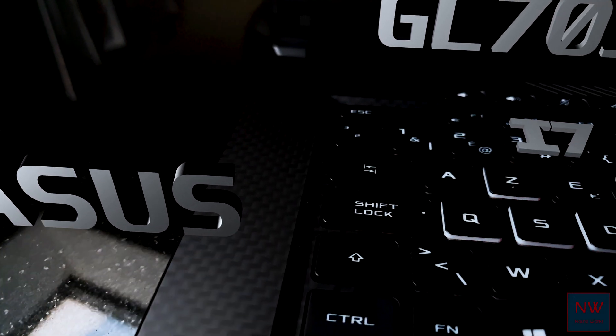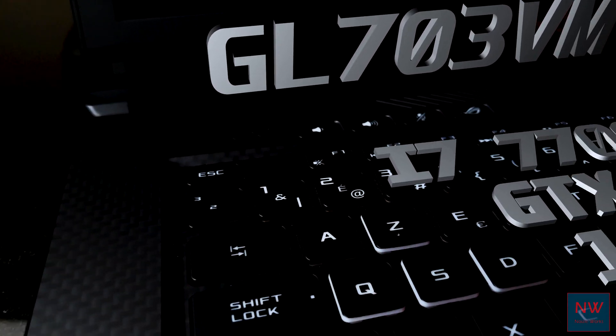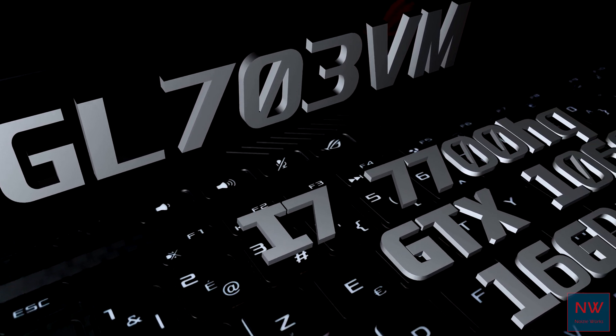Hi and welcome back. Today I'm working on this ASUS ROG Strix — it's thermal throttling, loud as hell, and it's time to face the biggest mistake a laptop manufacturer could make: cheaping out on thermal paste.